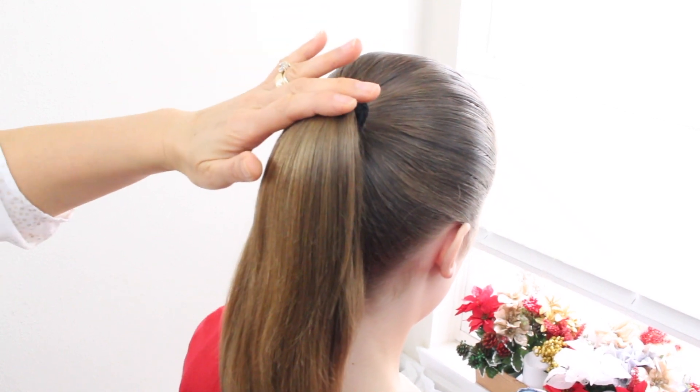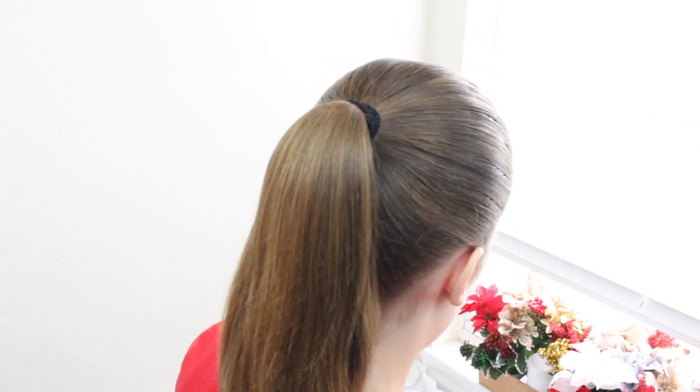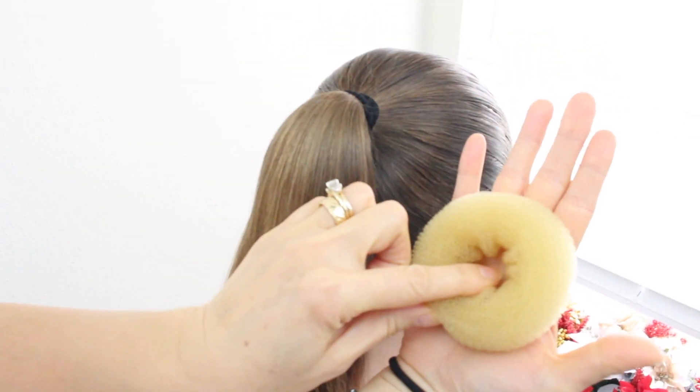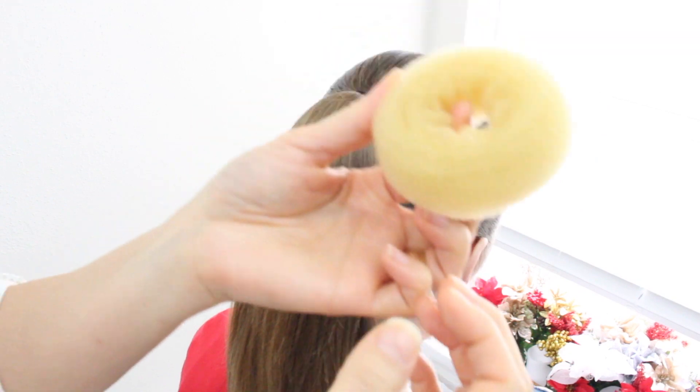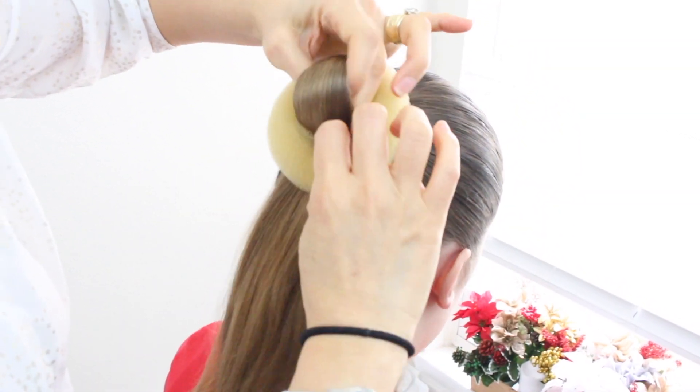I went ahead and put her hair in a ponytail. Anything I mention in this video, any products, I'll leave a link in the description box below. What you're going to need is a bun maker and some bobby pins. You're going to take this bun maker, put it over the ponytail, and go right through it.